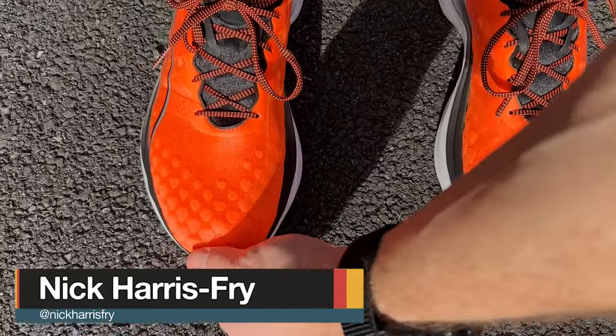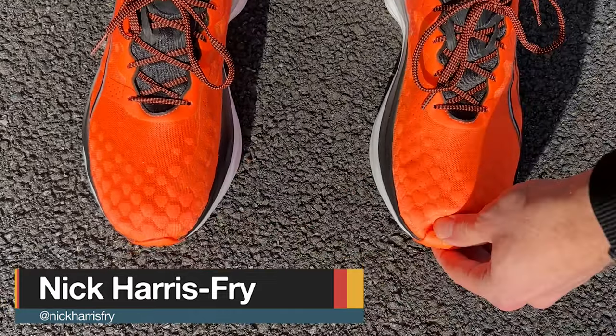I had no problems with the fit of the Puma Forever Run Nitro in my normal size. It's got a nice roomy toe box and a good hold around the heel and midfoot — true to size. For me in the Forever Run Nitro, I'd also say true to size. It's a very comfortable shoe, fits quite nicely. It is quite roomy, so I do find I have to really tighten the laces down to get a nice secure fit, but I would definitely stick true to size in it.